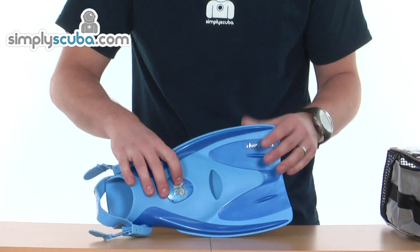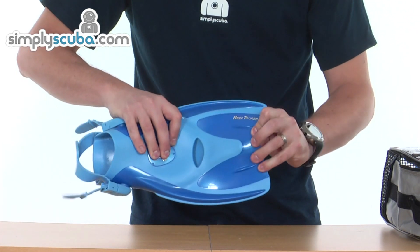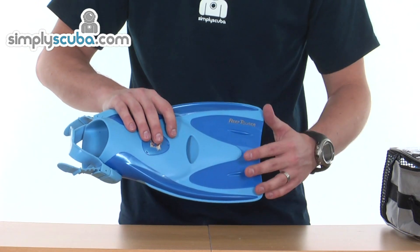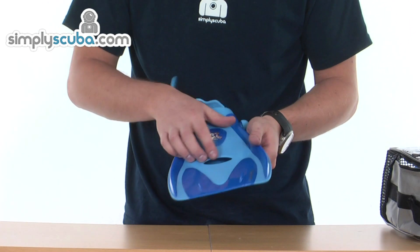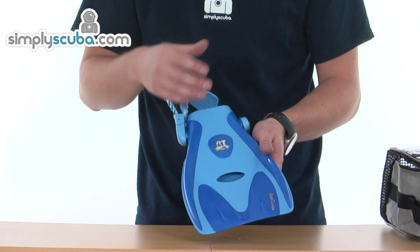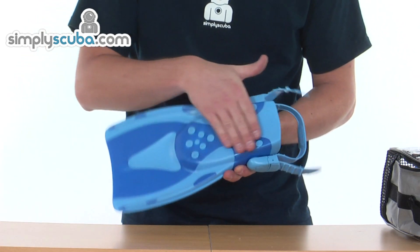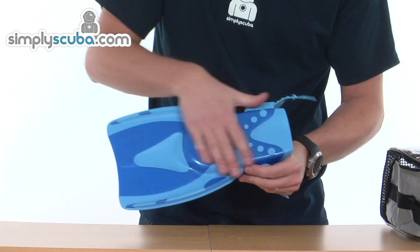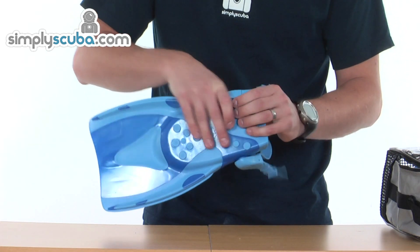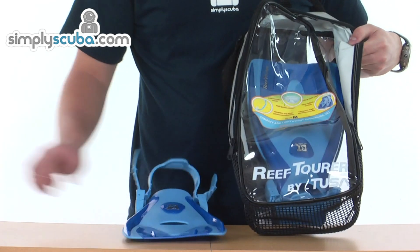It's a short blade fin, designed for snorkelling, with ridges down the sides to give the blade extra strength. A flexible material allows it to angle to the right position to get the most out of your kick, with small ridges to help control the flow of water over the fin. Venting at the bottom of the foot pocket helps alleviate the vacuum created when removing your foot, allowing air or water back in to counteract the vacuum effect. Raised nubs on the foot pocket provide extra grip when moving around the pool side or over wet rocks, helping prevent slipping. That completes the Tusa Adult Mask and Snorkel Set.